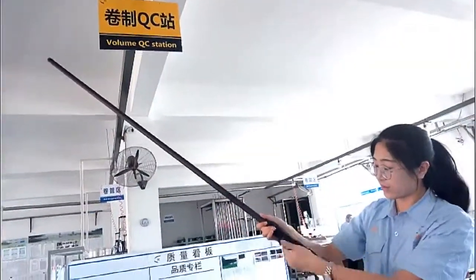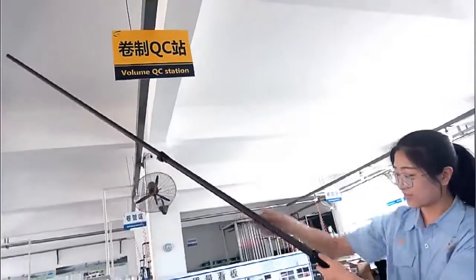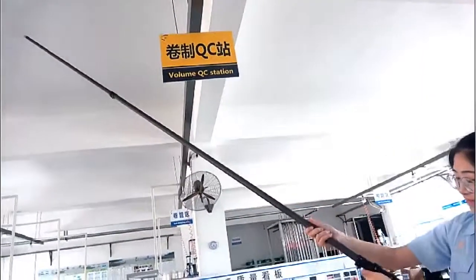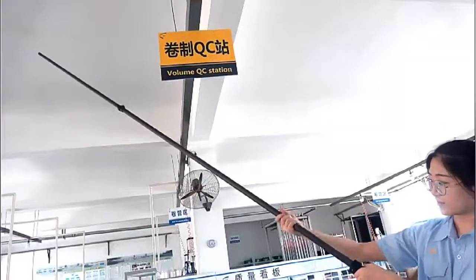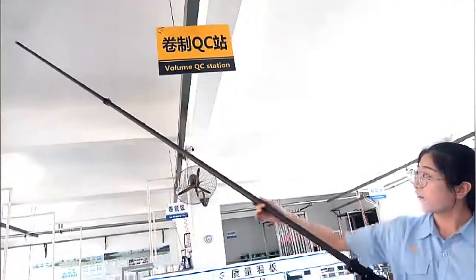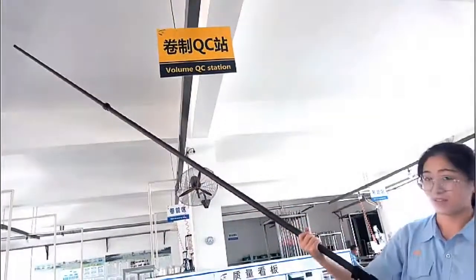Okay, let's go on. Extend, extend, extend, lock. Not move. It's very long. High stiffness, high strength.